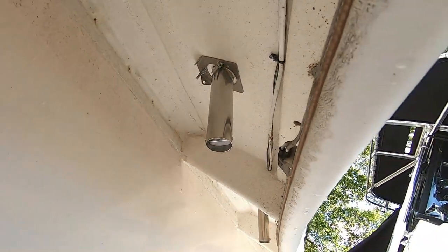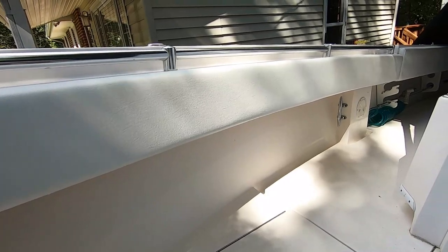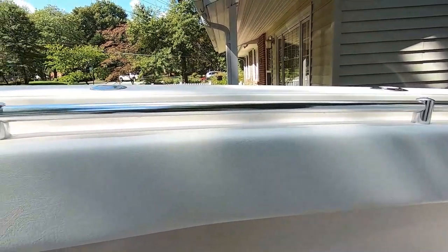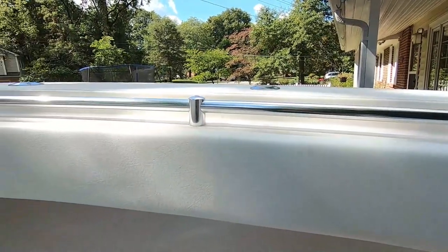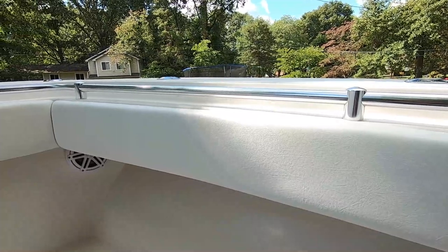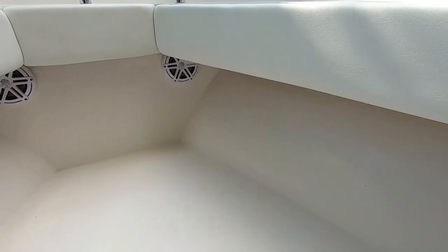With a three-piece hull, you have access underneath for under-gunnel lighting, through-bolting your rod holders, and anything else you might want to install underneath there — whether it be additional rod racks or gaff storage. That's a pretty enormous area.